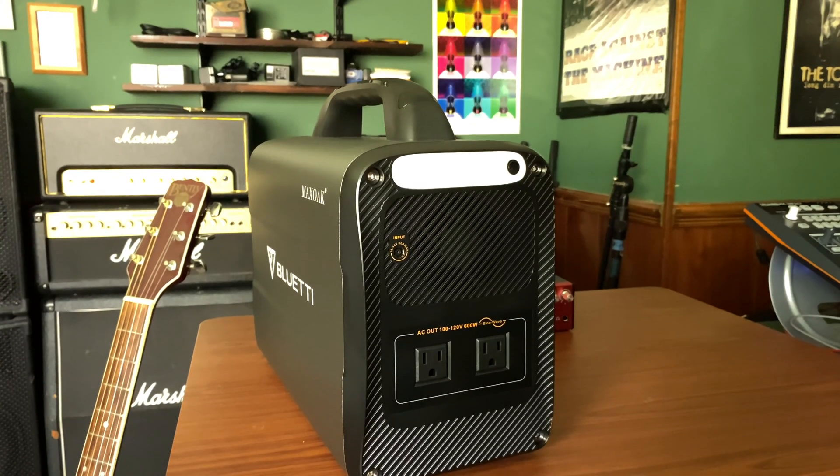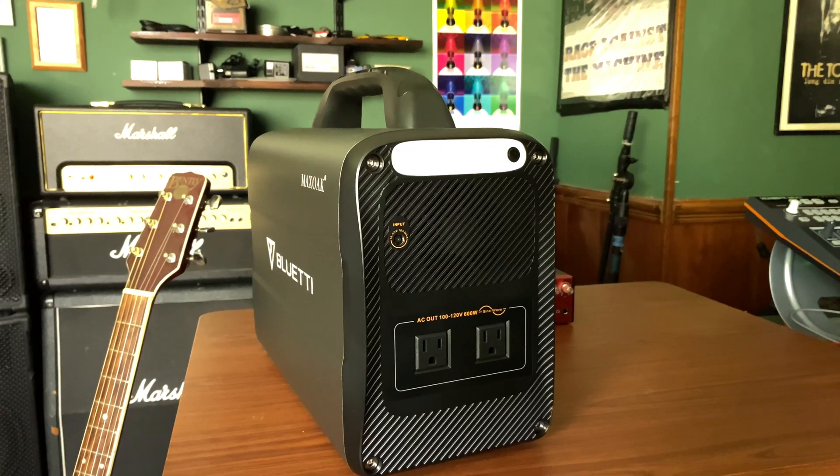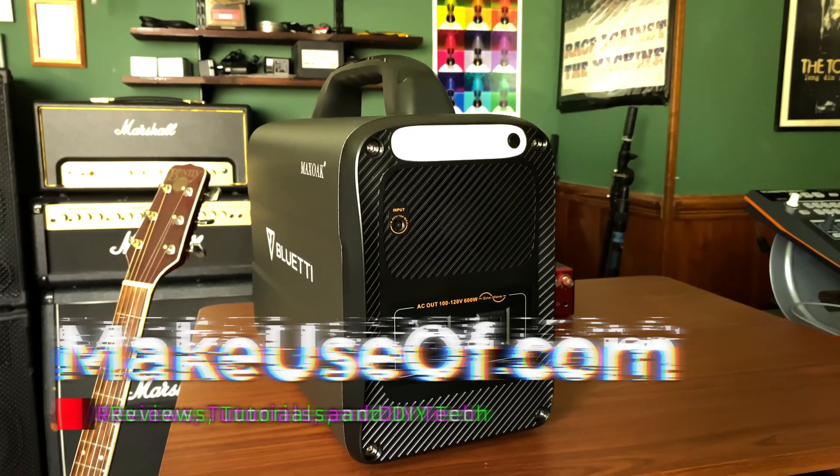The more important thing to consider when looking at the Bluetti AC100 is whether it does what you need. The Max Oak Bluetti AC100 isn't exactly cheap, but we've got a coupon code that can save you $158 off the purchase price. Check down in the description for the code so we can make sure it's always up to date. If you want more detailed specs and some extra info, check out the written version of this review over at MakeUseOf.com, with a link down in the description.